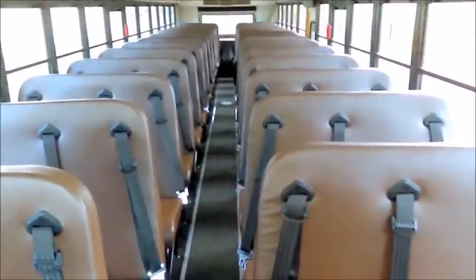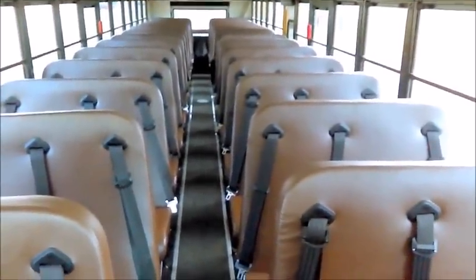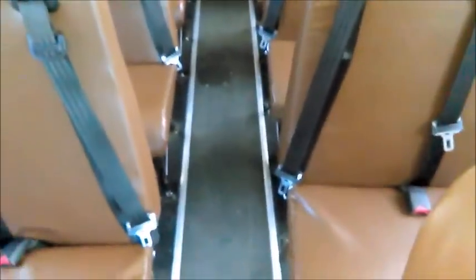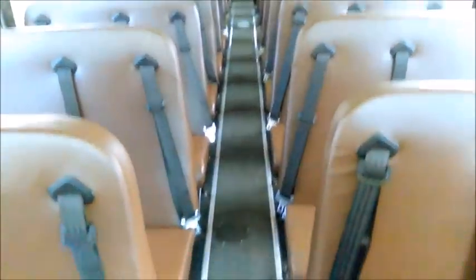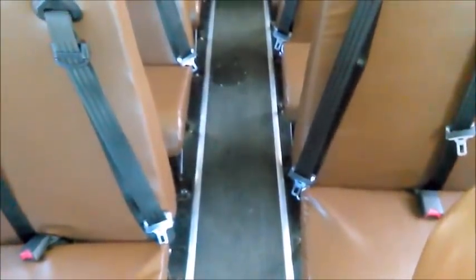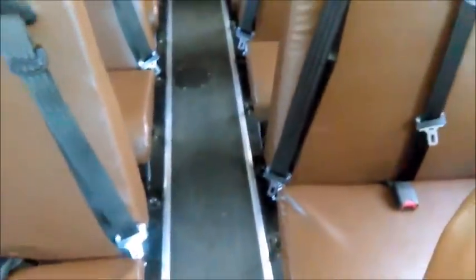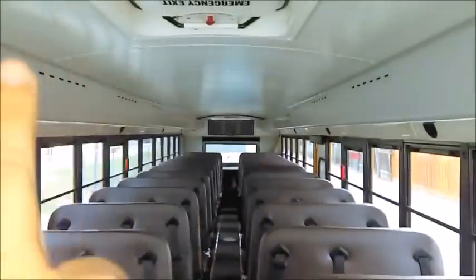Now we do the inspection of the passenger compartment. This bus has seat belts so we must inspect them. I start from the top: visually checking rivets, panels, speakers, and light caps to make sure nothing is falling. I can visually confirm nothing is falling.